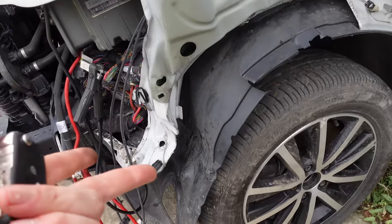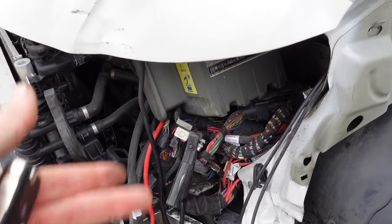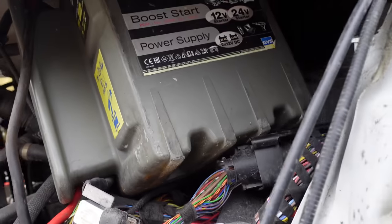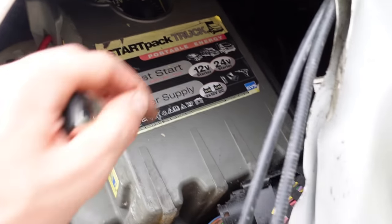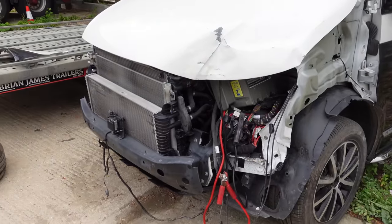That pulled out perfectly — a good three or four inches. I've also just put the jump pack in there because there should be a battery but I've just got terminals flapping around. I hope this thing runs. It said it didn't run on the listing, but I'm assuming that's because they ripped the battery out — that's why it couldn't start.